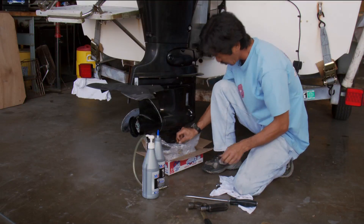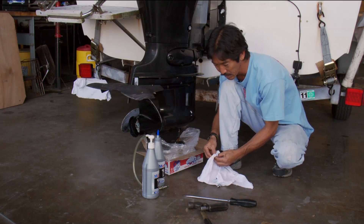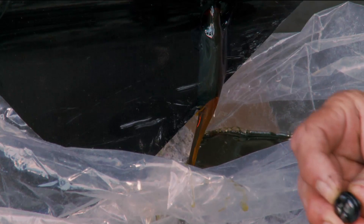So this gear case oil is of normal color. There's no water, I don't see any metal contamination. If it came out looking like a milkshake — white and milky — then you have some kind of leak, and that needs to be addressed at that point.